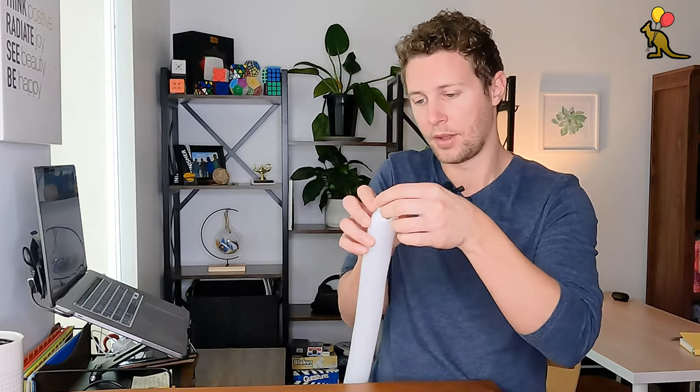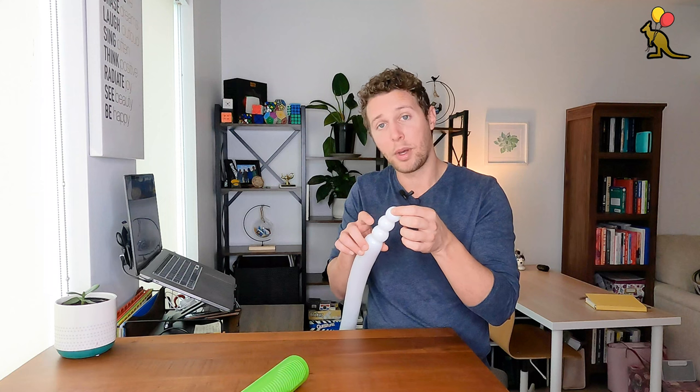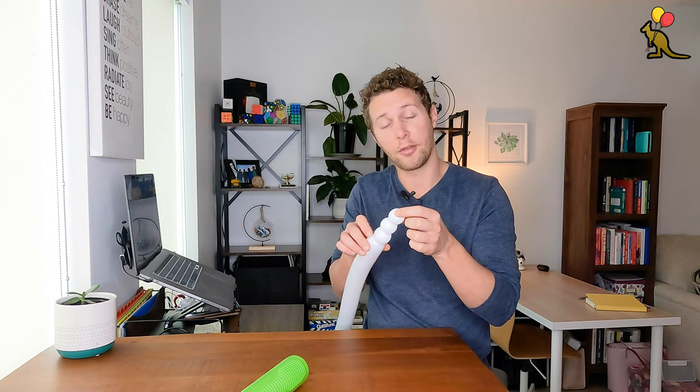To start off, we're going to make a one inch bubble, then two more one inch bubbles. These next two bubbles are going to be the two front teeth of the bunny rabbit, so we want these to be the same size.